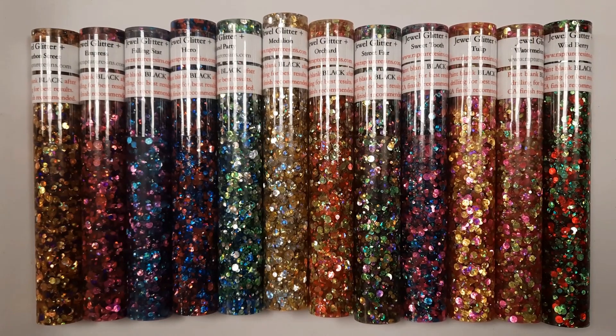Hi everybody, it's Carol with O'Brien Custom Turning. Today I want to talk to you about the Jewel Glitter Series of Blanks from Rapture Resins.